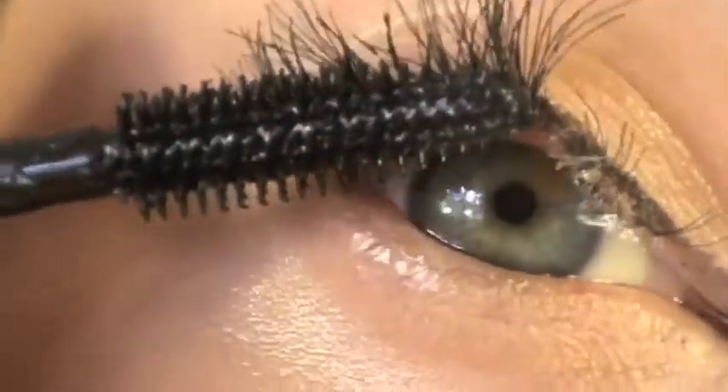You can curl your lashes if you like, but I don't recommend doing it after applying the individual lashes because they are quite delicate and fiddly to put on. If you do want to curl, just curl your natural lashes before applying the false ones. They are quite curly on their own so you probably won't even need to curl them — I haven't and I'm really happy with the result.